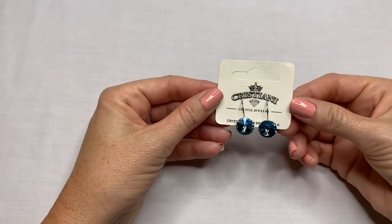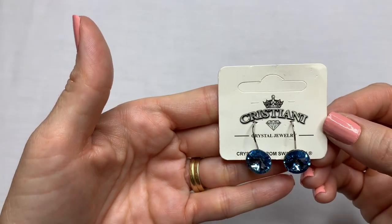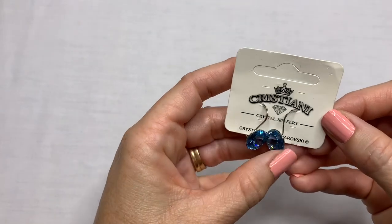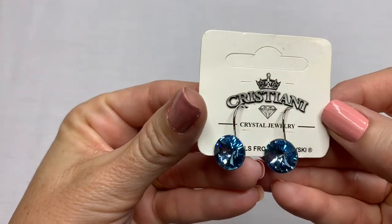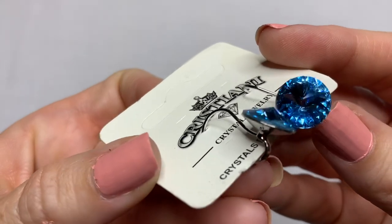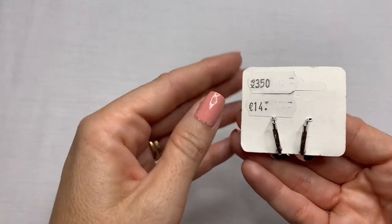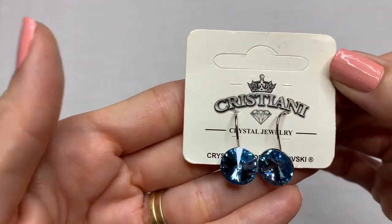We have these brand new earrings on card — Christiana or Christiani Crystal Jewelry, crystals from Swarovski it says. Those are pretty. Brand new on card. Those are gorgeous.